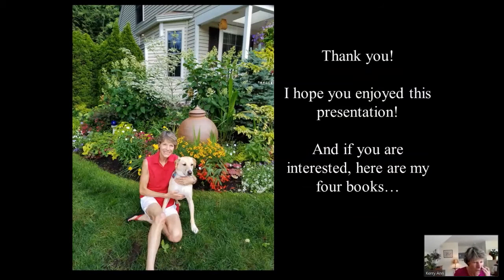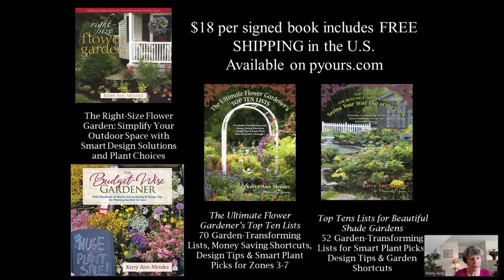I hope you found this helpful. I know I covered a lot of information. Here I am with my rescue dog Zoe in front of our little end unit condominium. I did want to give a quick shout out to my gardening books. I'm running a sale on my website — $18 includes shipping. You can read more about them by going to my website, which is listed on your handout.